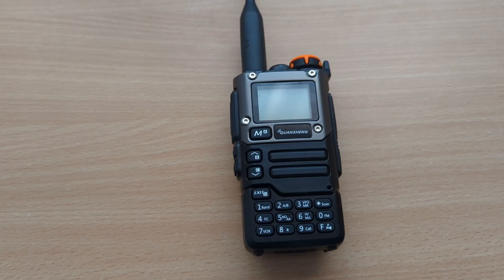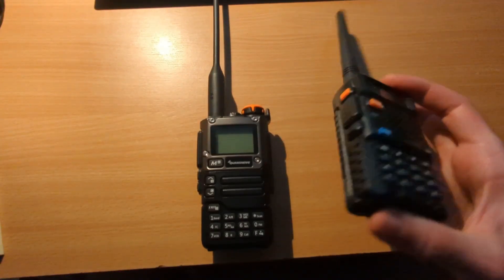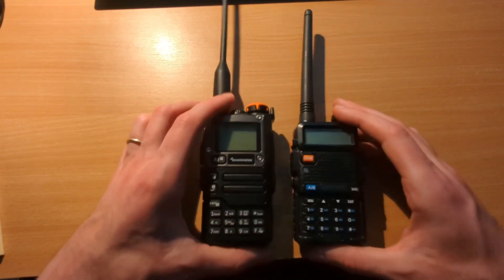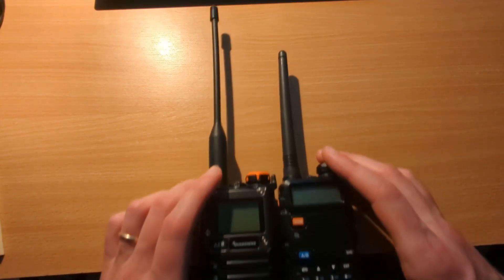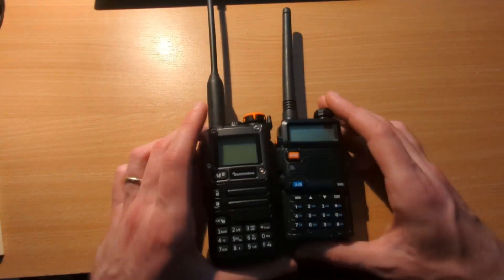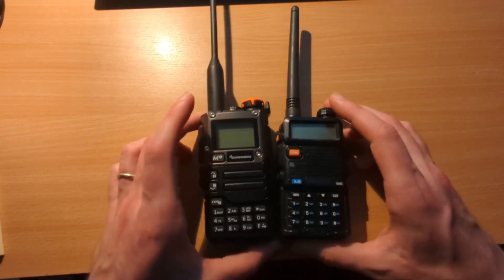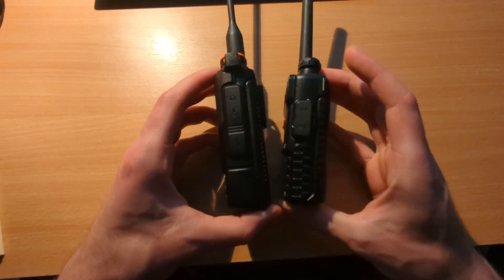What I hope to do in this video is show you a couple of settings I have on mine and how I got it working, hopefully making your setup a little bit easier. If you're wondering how big it is, this is a standard Baofeng, a number of years old, so the Quansheng is a little bit taller. The antenna is definitely bigger. It still probably works better with aftermarket antennas, but it's a pretty similar size and similar thickness.